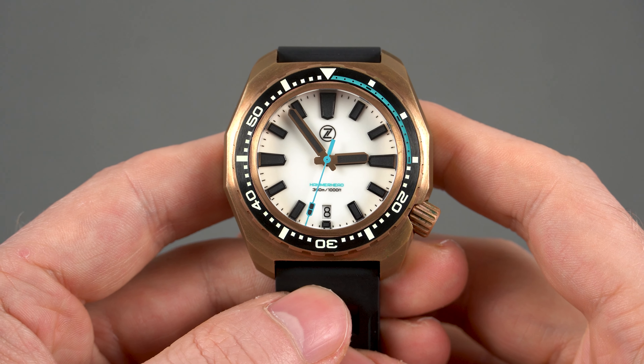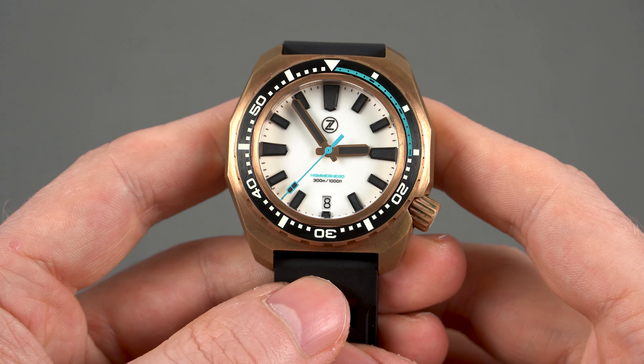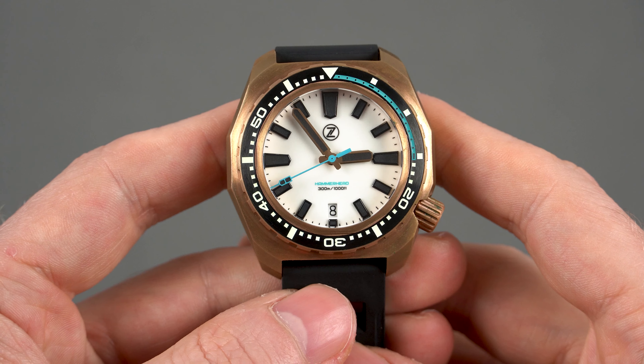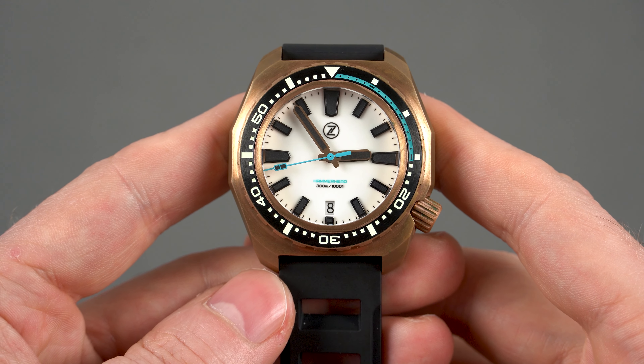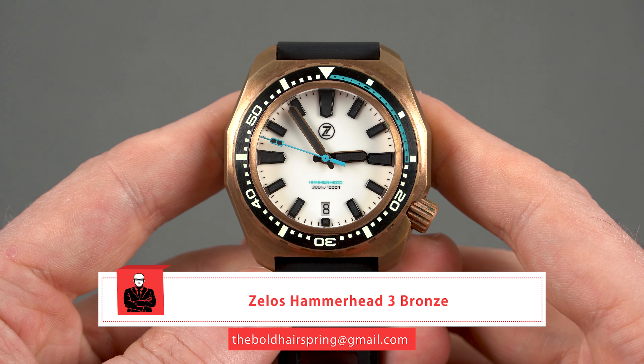Hey guys, what's up, welcome back to the Bold Hairspring. I'm very excited about today's video because this is the first time a bronze watch appears on the channel. In fact it's the first bronze watch that I've ever had on my wrist. This is the Hammerhead 3 by Zelos and it was released a couple of days ago.